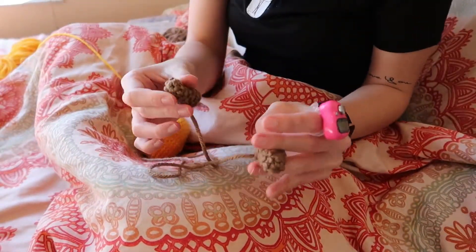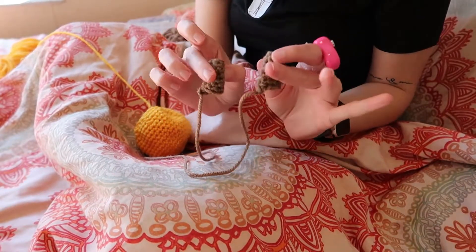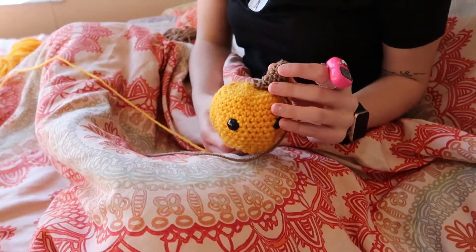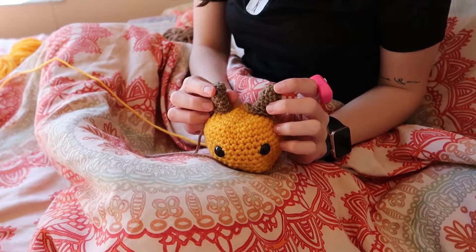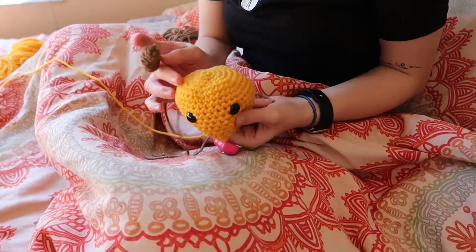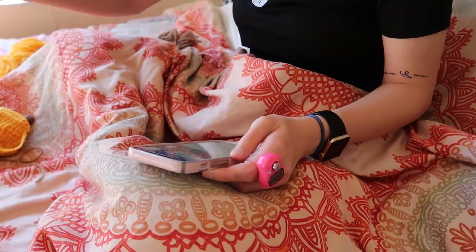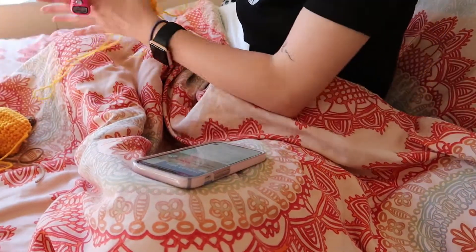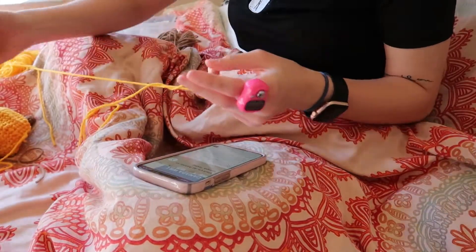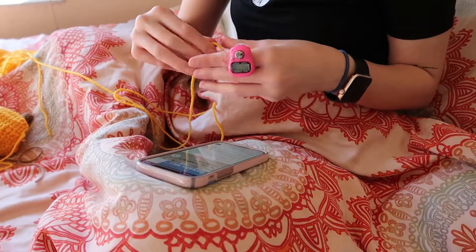It does say to stuff the horns a little bit, but I think I'm just not going to, because I feel like it looks pretty normal just like this. The next part is the arms, and it says to start with brown and end off with yellow. But because my original one is all yellow, I'm going to be just using yellow. Now I am starting the arms, and again it's going to be the same process — I'm going to do the first one on camera and the second one off camera.